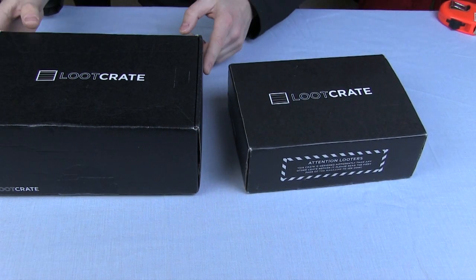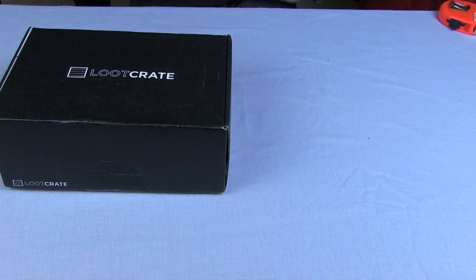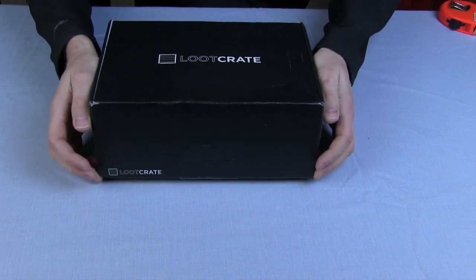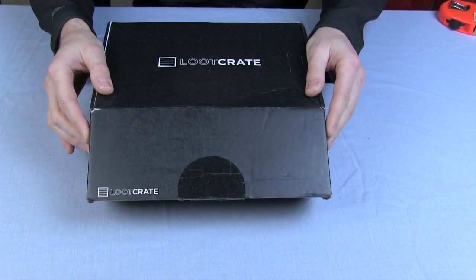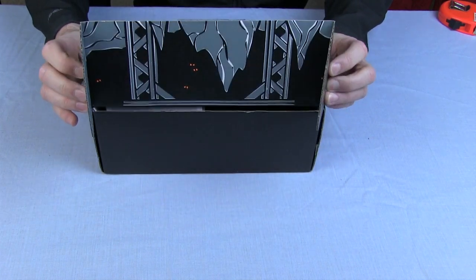It's also bigger than the one from the month before, but we don't really need to go into those details. So let's put last month's to one side and just open this box now. I've already cut the tape so I don't have to do that on video.